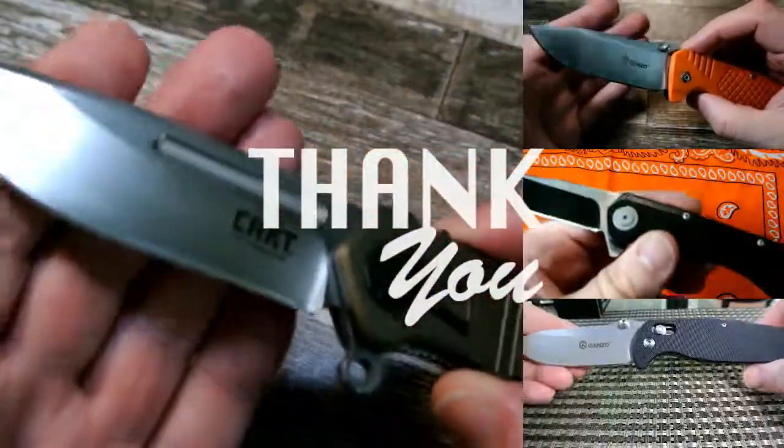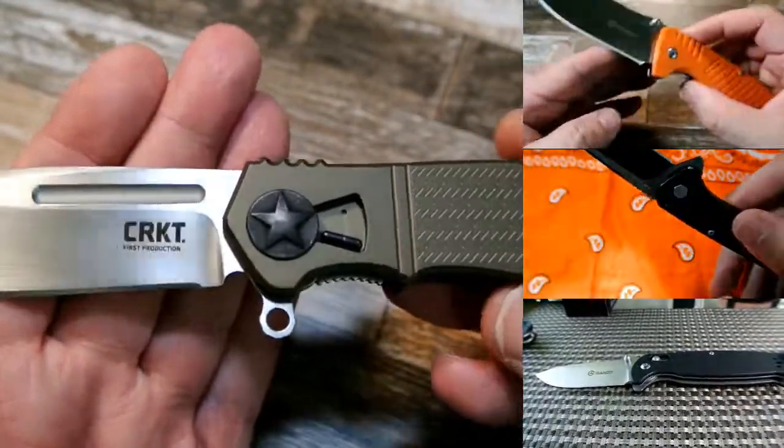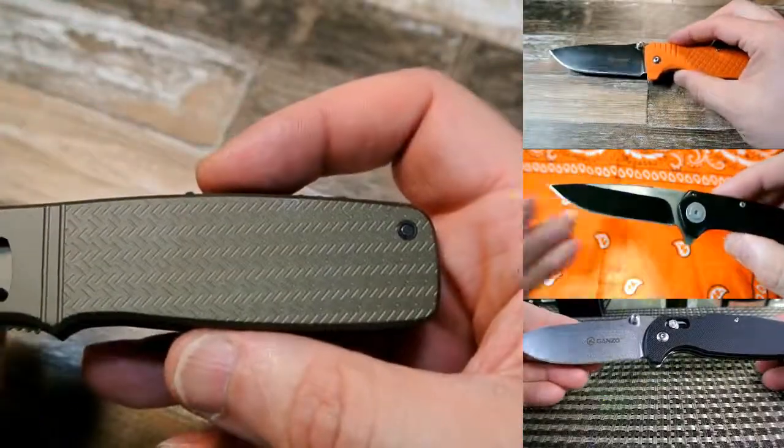Hey guys, thanks for watching. I hope you really enjoyed my video. Please remember to like, share, and subscribe. Thanks everyone, take care.